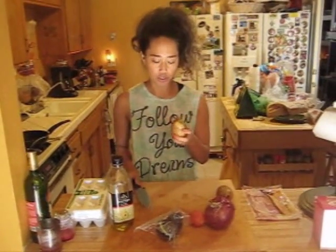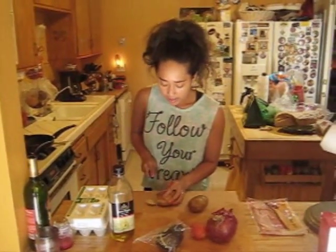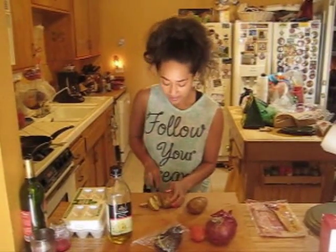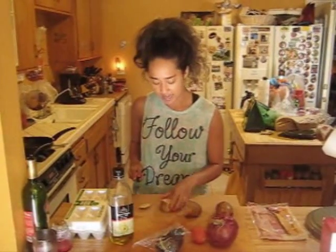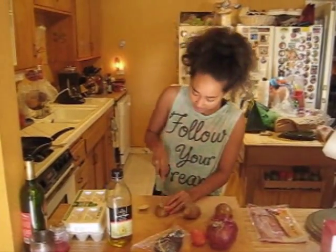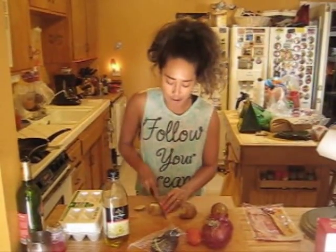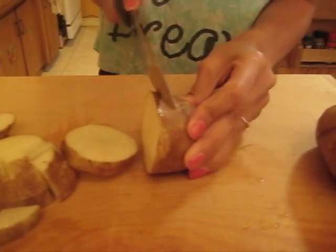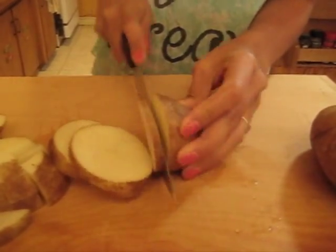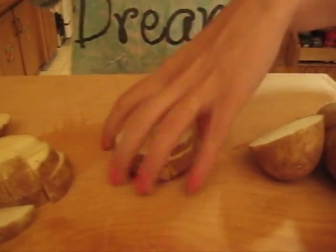You want to start with the potatoes first because that's going to take the longest. I'm cooking for two so I'm going to do two potatoes, but if you're just cooking for yourself just use one. When you cut it, just slice it like this, then cut down the middle and dice them into cubes. My daddy taught me — I do my potatoes like my daddy.